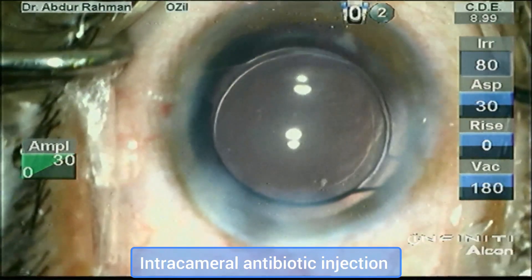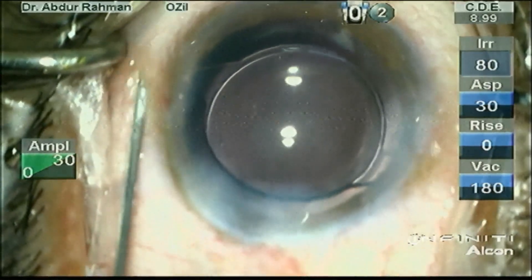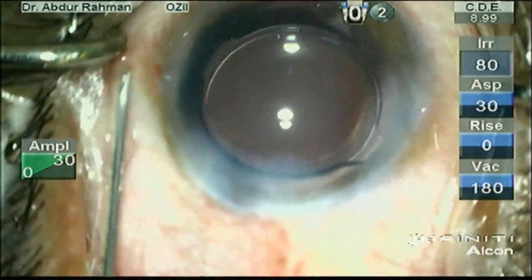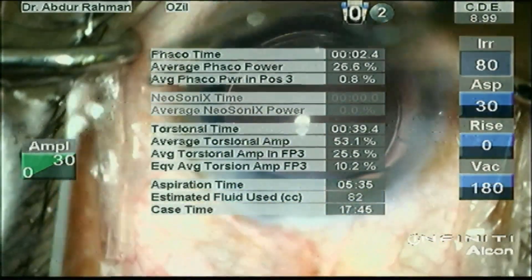Now place a bit of intracameral antibiotic injection followed by subconjunctival dexamethasone injection. Thank you, my dear friends. Hope this cataract surgery insight was helpful in developing your surgical skills.